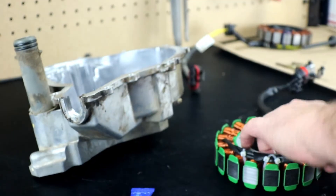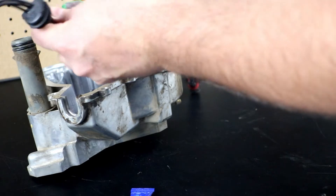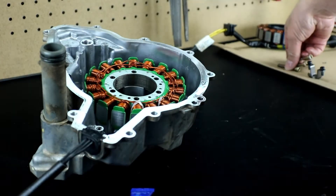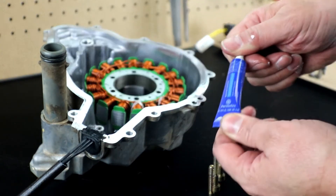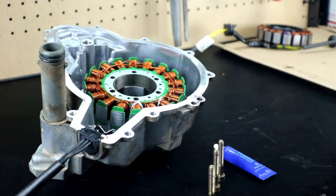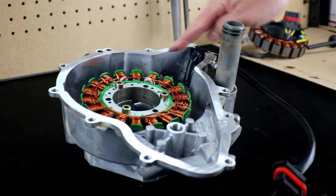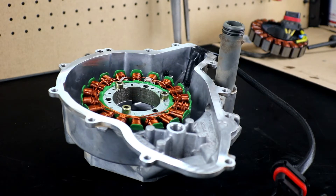Pretty easy to remove. Now drop the new stator in place. Make sure the wiring harness exits downward — you don't want to install it backwards with the wires rubbing on the flywheel. Drop it in place in the center, put the grommet in place, then line up the stator mounting holes. Make sure to use Loctite when you reinstall — blue Loctite works, red is fine as well. Use Loctite on the wire clamp bracket too. Tighten the three mounting bolts and the wire bracket, check the case edge is clean and ready to mate with the new gasket on the motor.